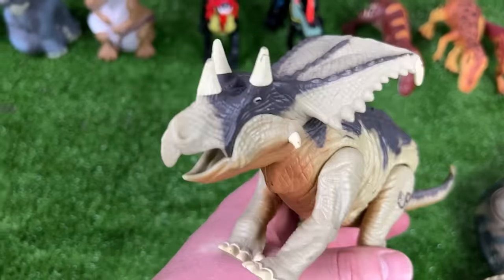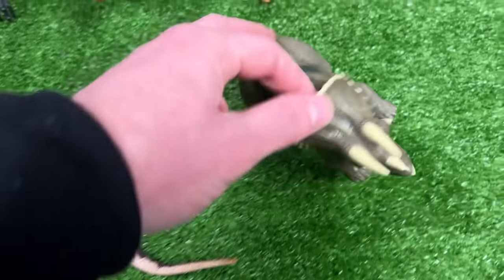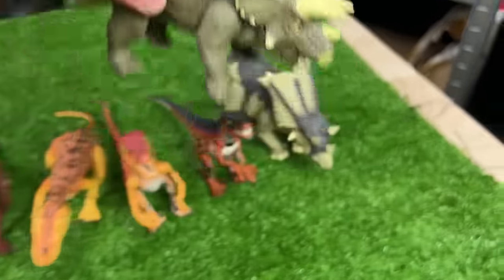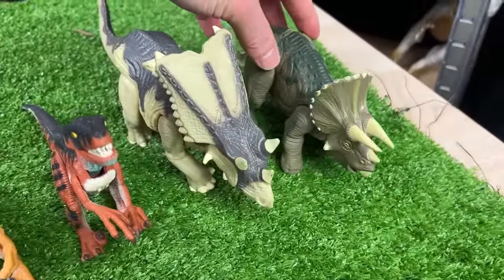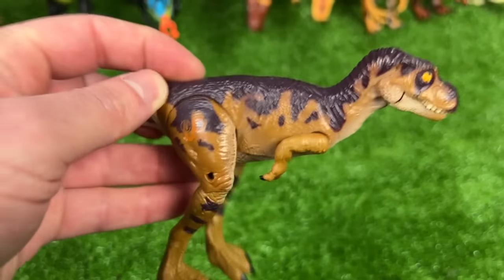Here is the Chasmosaurus figure JP21 — when you press on its leg it lifts up its head. Right here is the baby Triceratops figure JP44, a little bit smaller than the Chasmosaurus. And finally we've got the baby T-Rex figure JP42.